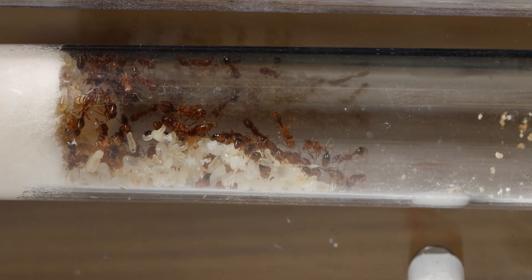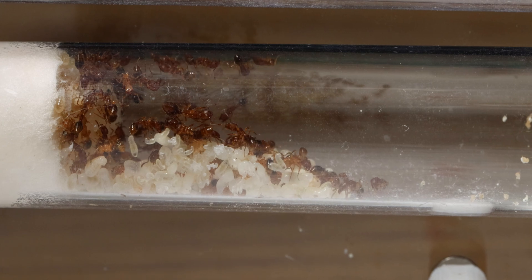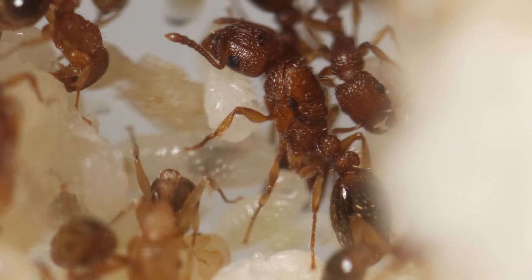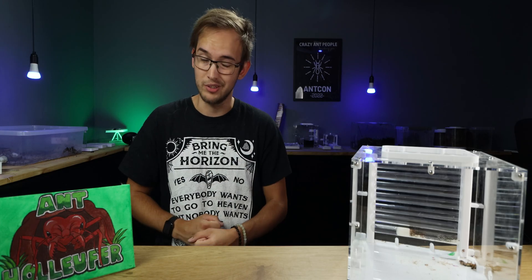That has been a short introduction to my Tetramorium bicarinatum colony. I do expect them to have a massive population explosion soon, and when that happens, I'll be sure to do an update once again.